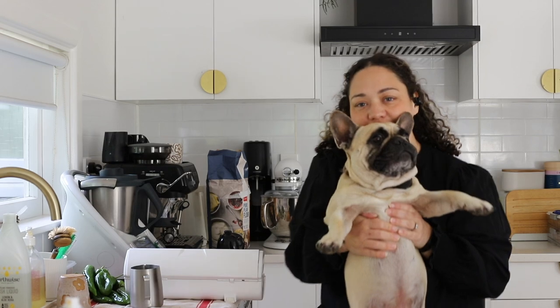This is our dusty girl. You might hear her — she cleans up all the crumbs, don't you Dusty?